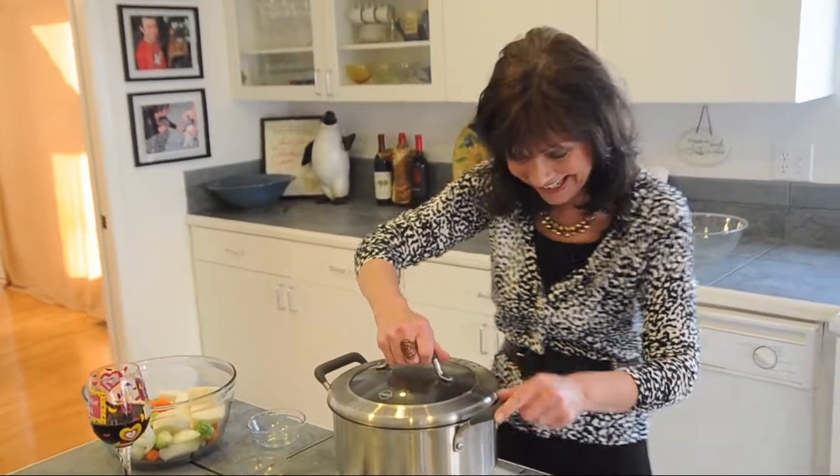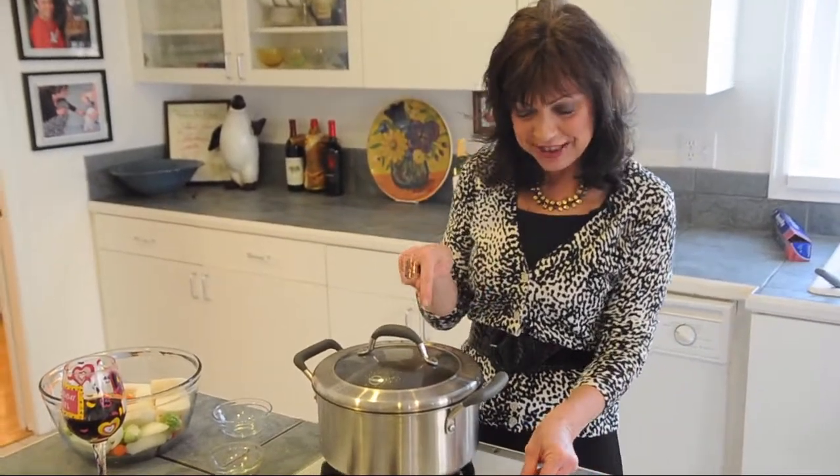We're going to cover it. We're going to reduce the heat and let this cook for about an hour and a half.